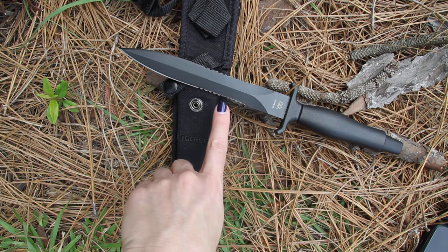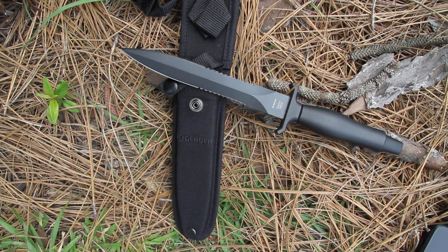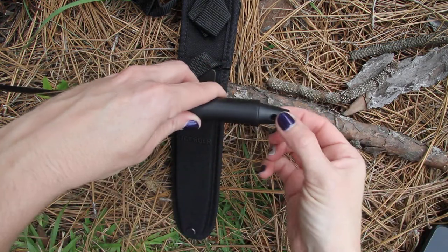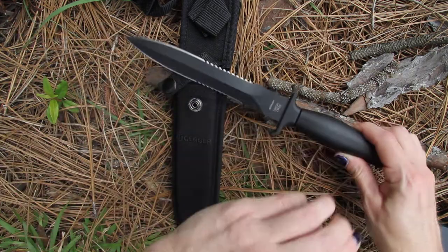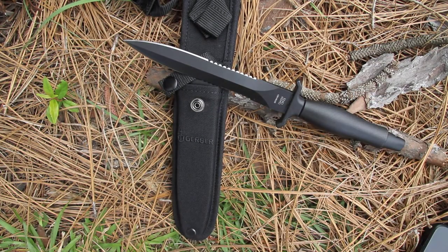Do make sure to sharpen this with a flat stone. You also have a lanyard hole here, so it can also get strapped to you as needed. That about says it all for this Mark II, model 22-01874.